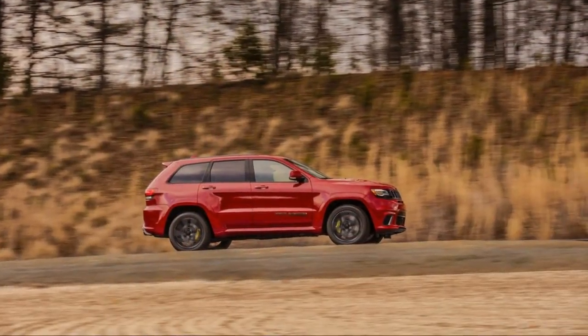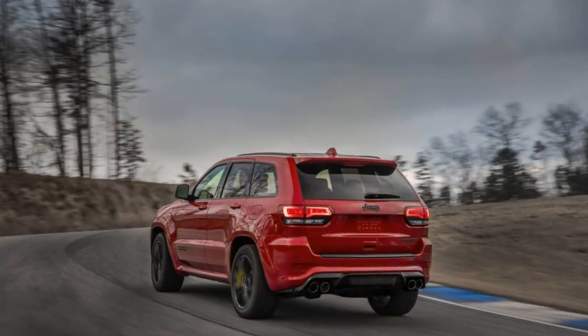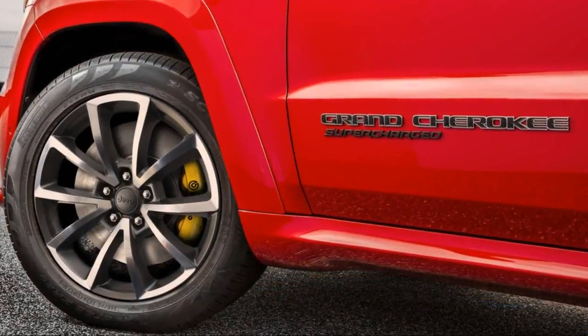Finally, engineers race the cars for 24 hours over three days — that's eight successive hours a day, only stopping for gas and brake pads. Jeep told us the Trackhawk did it on one set of discs. That's what gets you to 60 miles per hour in 3.5 seconds, all day long, all week, all year, reliably.